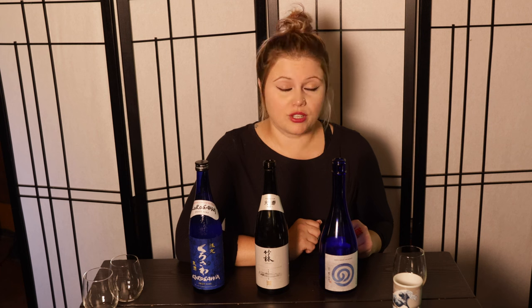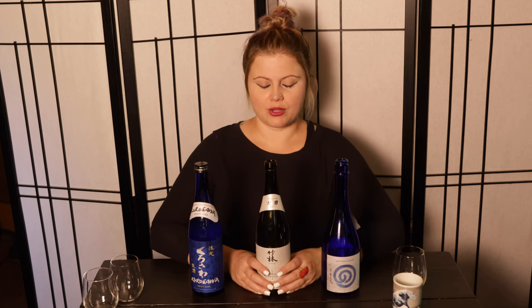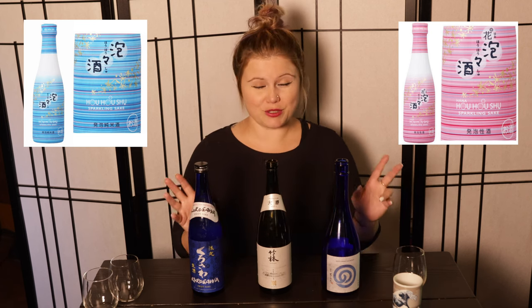The rice variety for the Noguchi is Gohyaku Mangoku, which lends itself to a crisper, leaner style, while the Chikurin is made of Yamada Nishiki. Marumoto Sake Brewery is very cool because they actually grow their own rice, which is rare for brewers — it was illegal for a long time, but in 2003 this area was deregulated. They have some organic sake and also make an amazing sparkling called Ho-Ho-Shu, which comes in half bottles in a blue style and a pink style. I love Marumoto Sake Brewery.